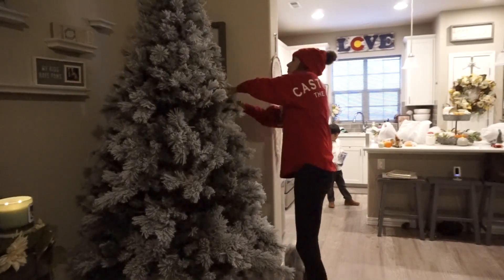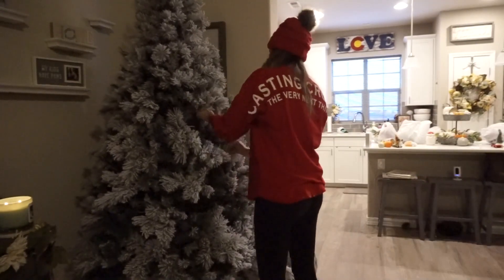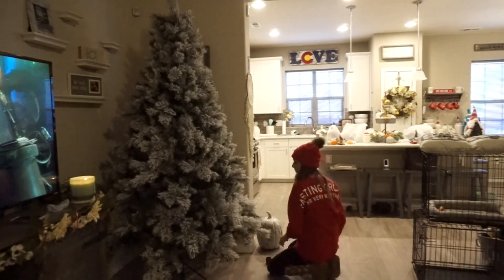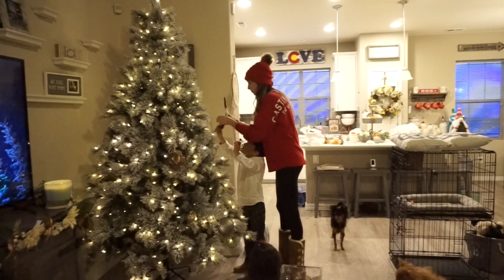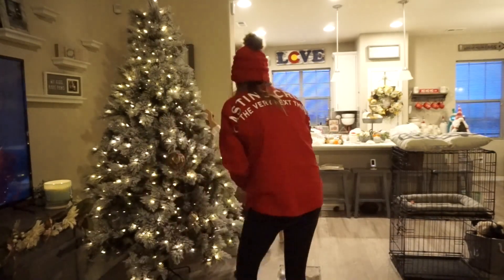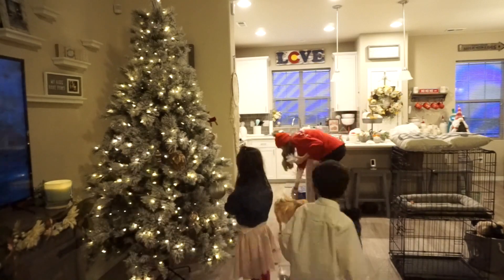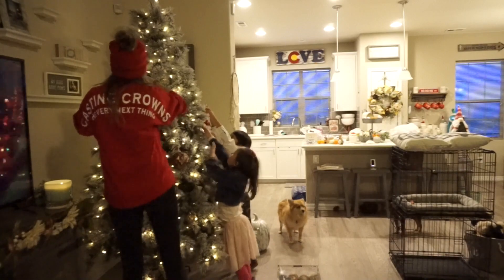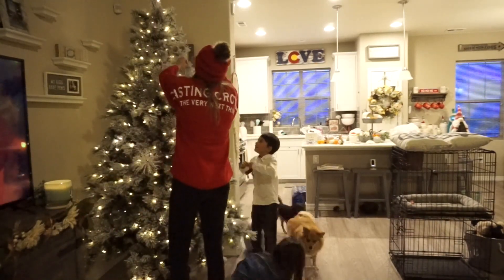I also want to mention: if you wonder why I'm decorating an area and then it just cuts to what it looks like, it's because I wasn't happy with a few areas and ended up going to the store to pick up a few items to complete them. I've also changed and added things since filming, and didn't show every area. If you'd like to see a full Christmas house tour, let me know in the comments and give this video a thumbs up.